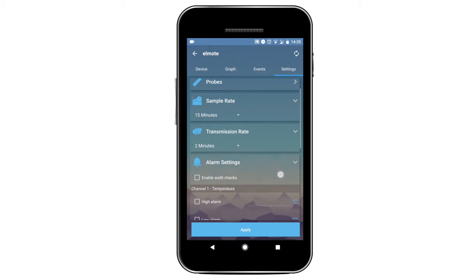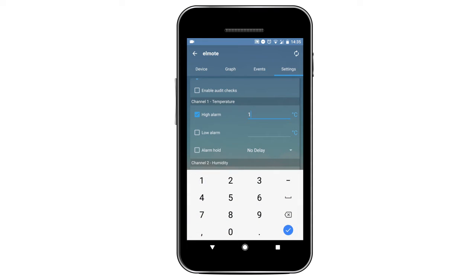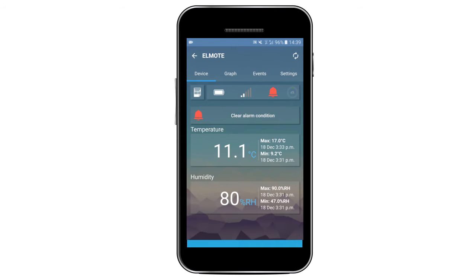In settings, you can set alarms for minimum and maximum limits reached. Alarms will sound on the device, notify you on the app, send push notifications to your phone and alert you on the cloud. You will never miss another alert.